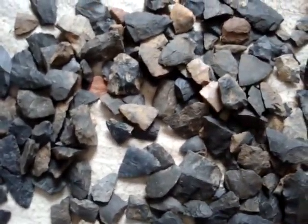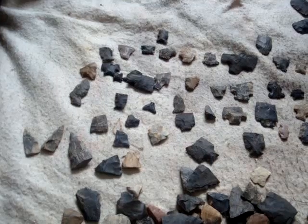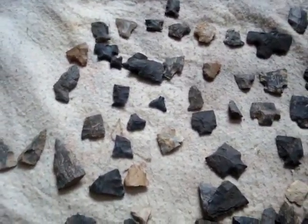Hey there. Welcome back. Thought I'd share with you some of the broken ones that I got. Since the snow's on today — got about 7 inches of snow — I thought I'd show at least some of the pieces that I got.